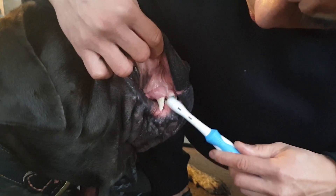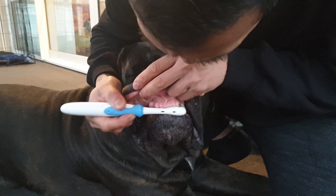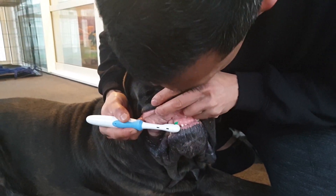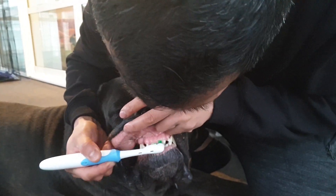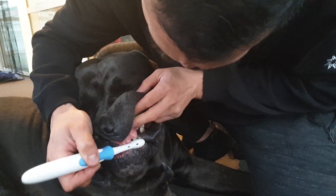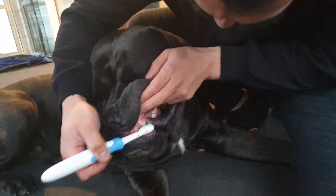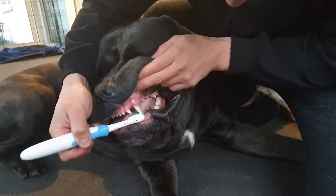There's more than one way you can brush your dog's teeth and more than one product you can use. You can buy some dog toothbrushes on the market, but I found the human electric toothbrush is the best because their surface is quite small but it rotates very fast, so you can get to some really tough corners and actually get the dirt out quite easily — better than the traditional toothbrush you brush with your hands.